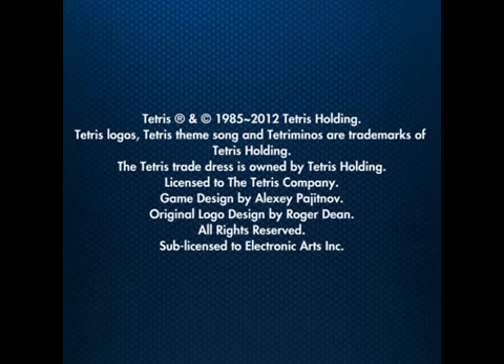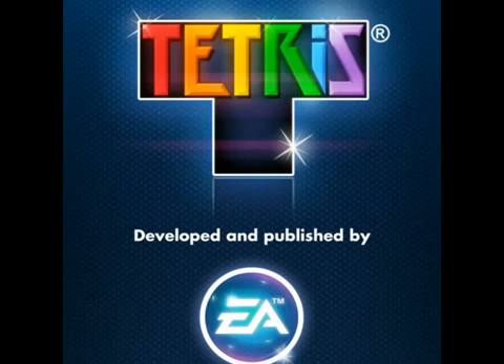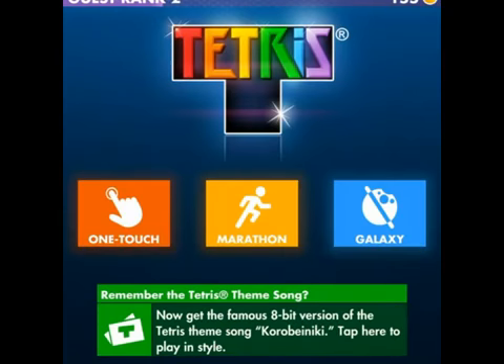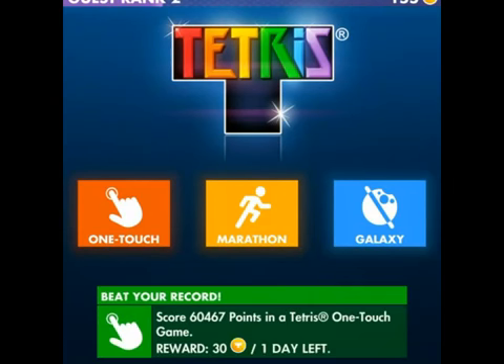So explore the all-new Tetris game in HD. Discover the high-resolution retina display of the new iPad and get ready for the biggest, most impressive Tetris experience ever. So that is the description.